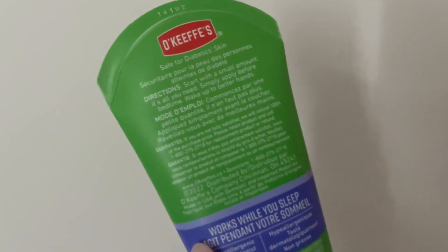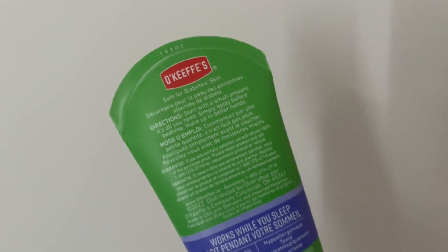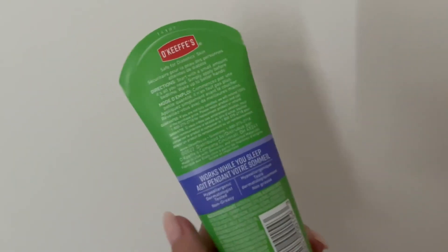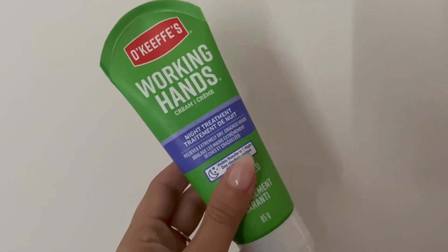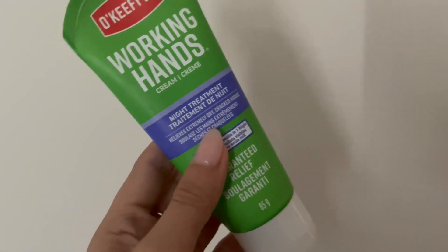The directions are simple. It says to start with a small amount and apply it on the area that needs some healing. It's recommended for your hands, but I also use it for my feet, and it's guaranteed to see some results in one night.